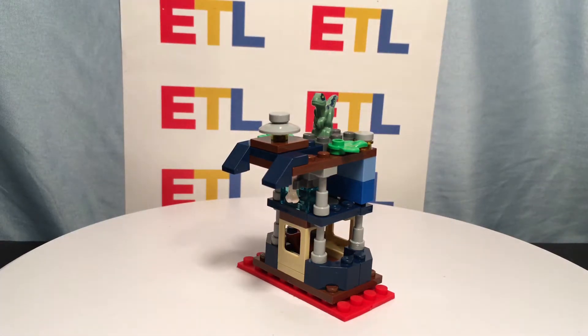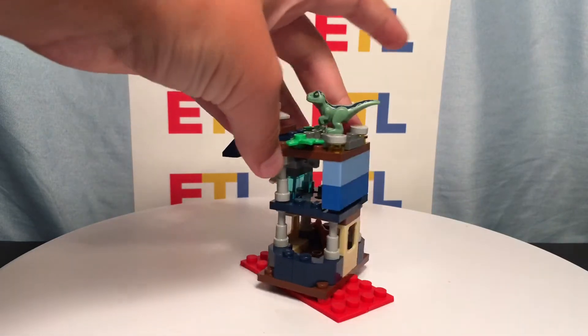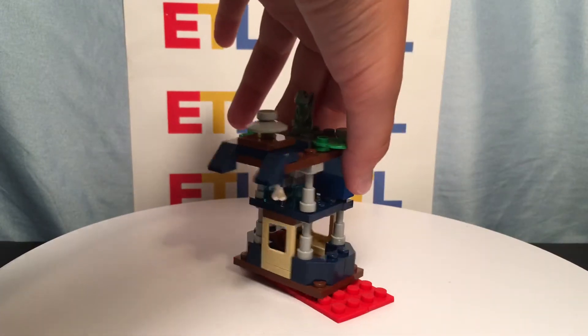While it does come with 48 pieces, I kind of had to cheat a little bit right here with these two pieces, simply because I had to elevate it a little bit more.